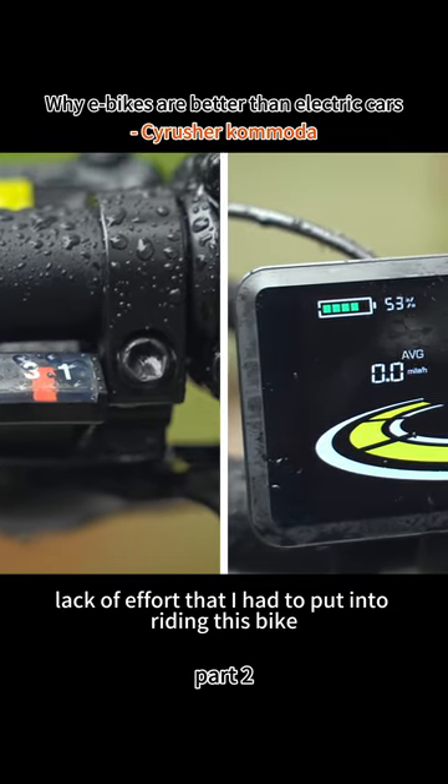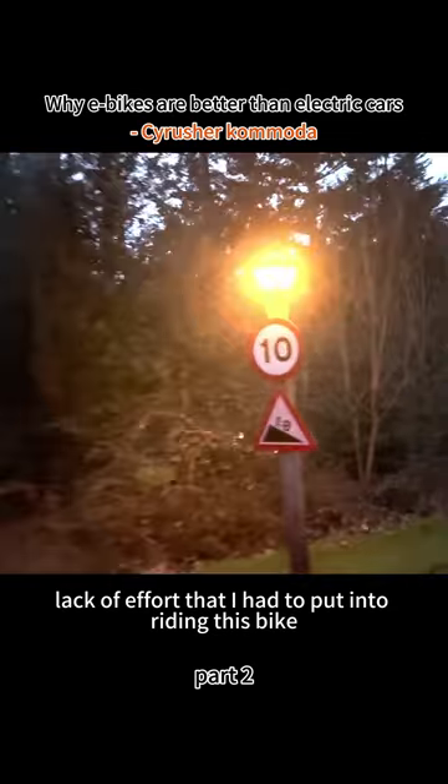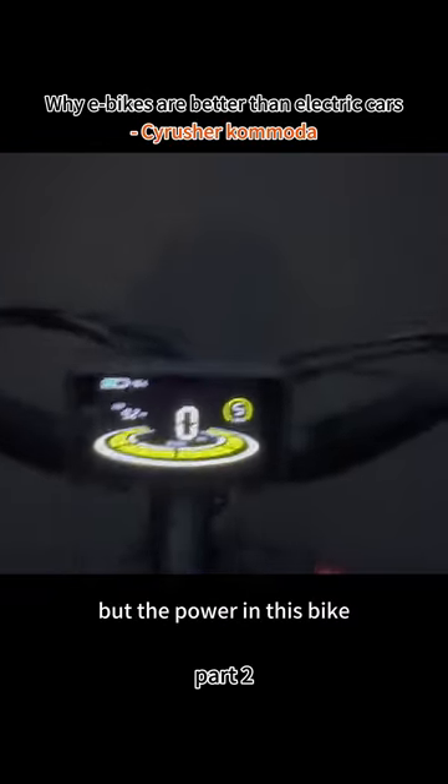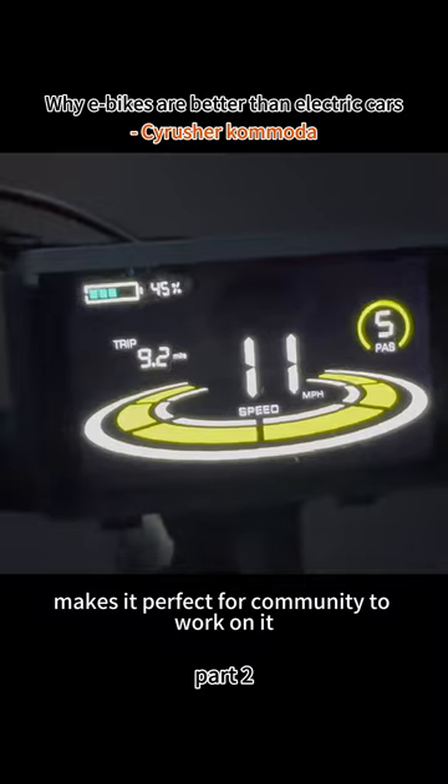The sheer lack of effort that I had to put into riding this bike, even on some pretty steep inclines, is just nuts. You can turn the assistance off completely if you really want to by setting it to zero — I'm not sure why you'd want to — but the power in this bike makes it perfect for commuting to work.